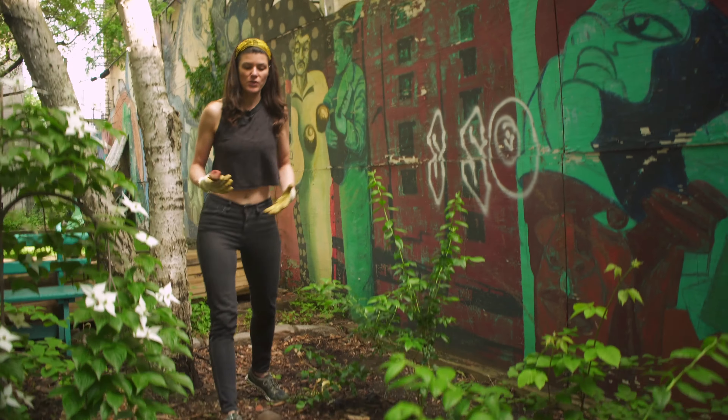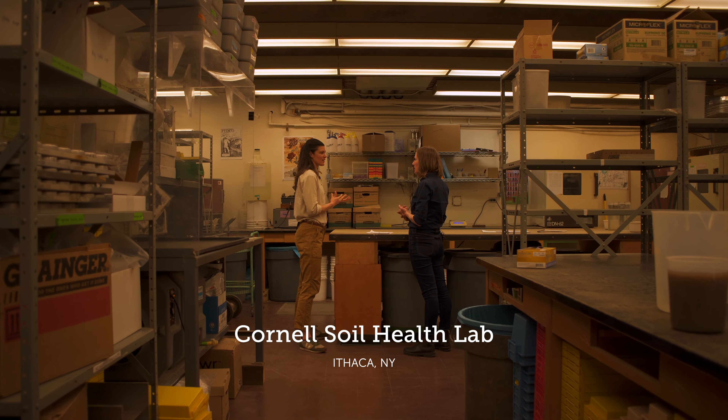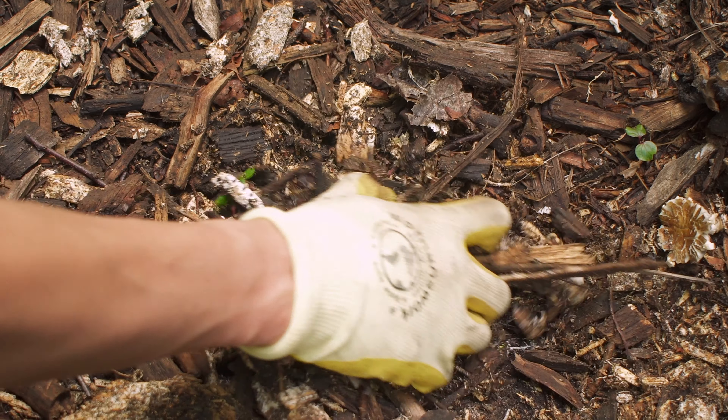I wanted to create a little bit more of a food forest back here, not only just for wildlife, but for humans. Got the soil tested and saw that the soil was nearly perfect. We had some good wood chips that were provided by Green Thumb NYC.